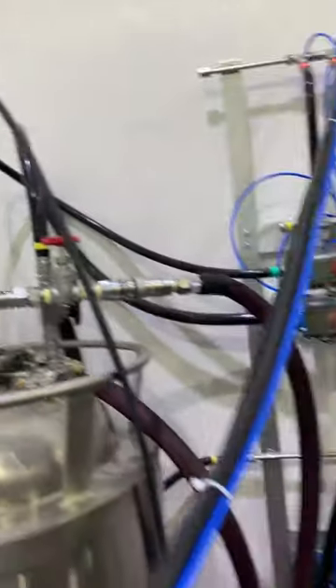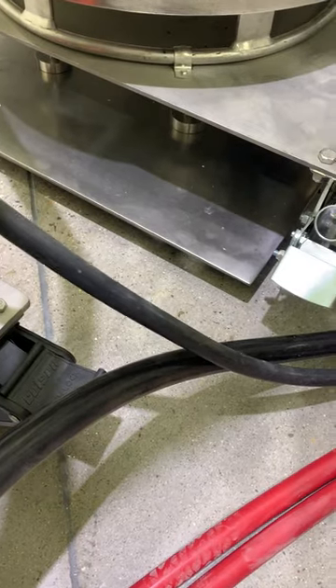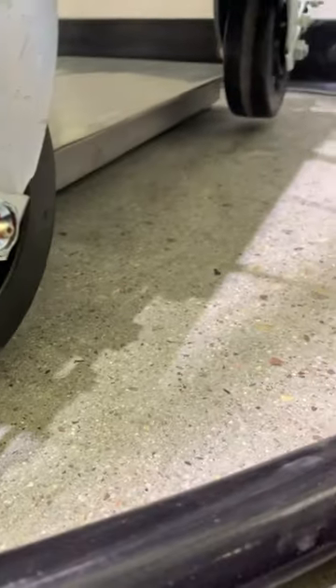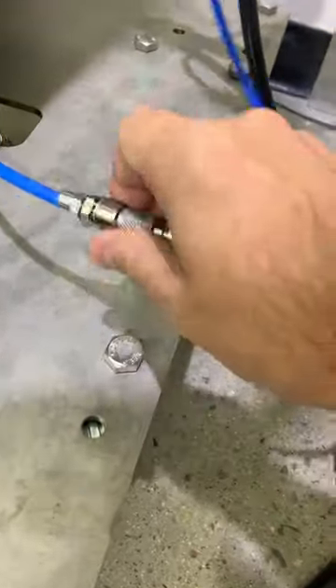We also have an explosion-proof scale down here that actually raises weight — it's on feet that pull itself up off the ground, so you can see the wheels are not on the ground. You can release it and it will come back down again. Everything is easily removable.